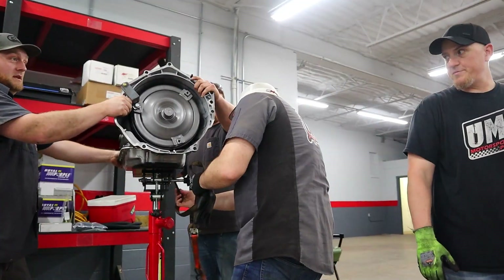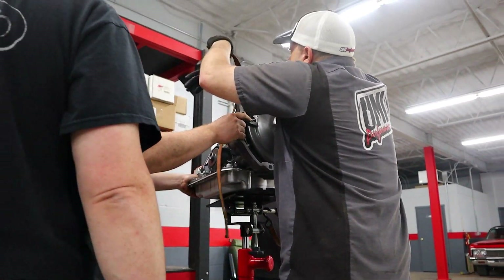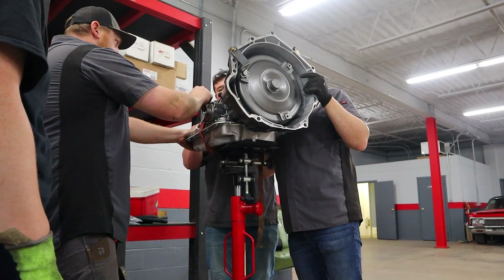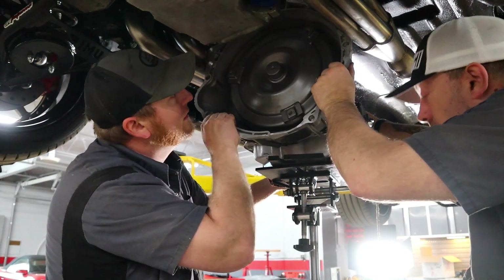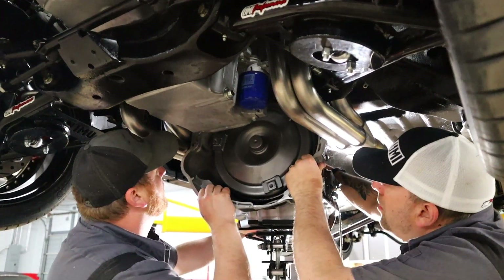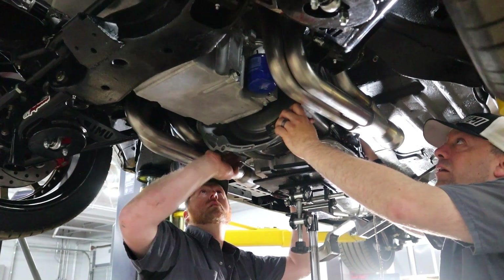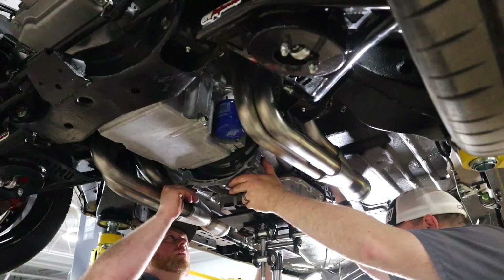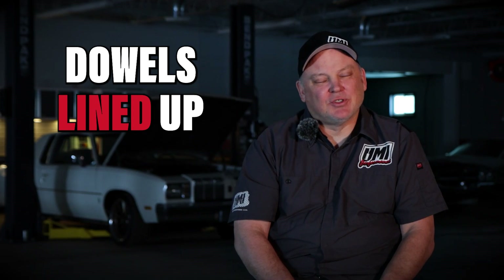Here we have the Bowler Performance Transmission. We've been a long time partner with Bowler — they build pretty much any kind of transmission we ask of them, always bulletproof, always work really nice. Shout out to our friends at Bowler. The torque converter is already installed, so the guys are using the transmission jack to get the transmission up into place. The transmission jack lets them raise it up and get it all lined up so it connects to the engine seamlessly. These engines have a set of dowels that go into the bell housing of the transmission, which gets the transmission centerline and the crankshaft centerline perfect with each other. Once you get those dowels lined up, you can push the transmission right into place.